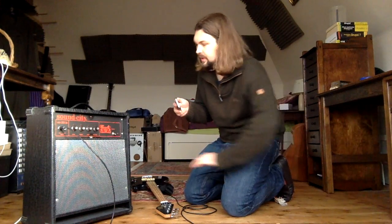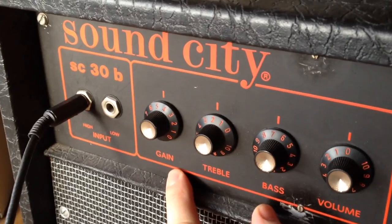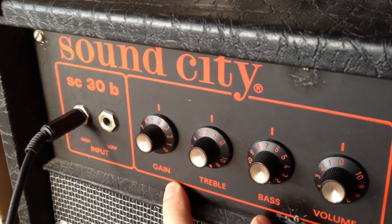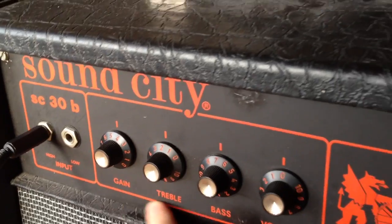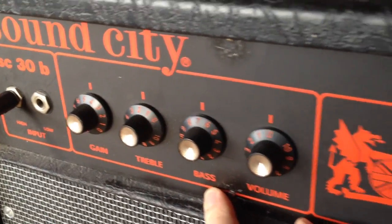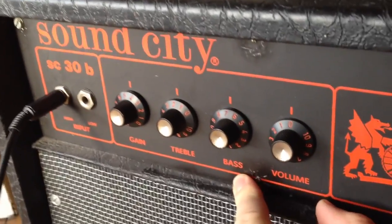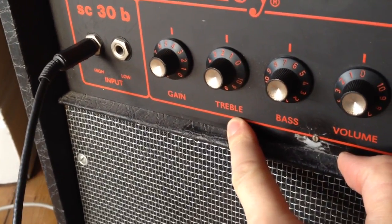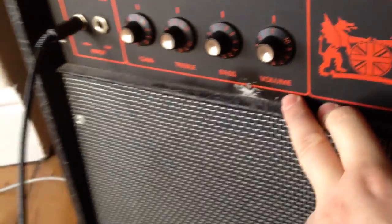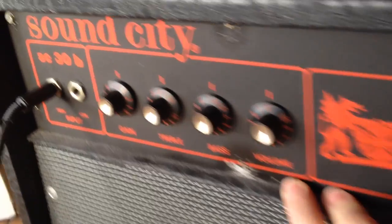This bass amp is fairly simple. It's only got a few controls on the front. It's got a gain control to set the input gain for the bass guitar, a treble control and a bass control — the bass controls the boomy, woofy sounds and the treble controls the clicky high frequency sounds. It also has a volume control and two different inputs.